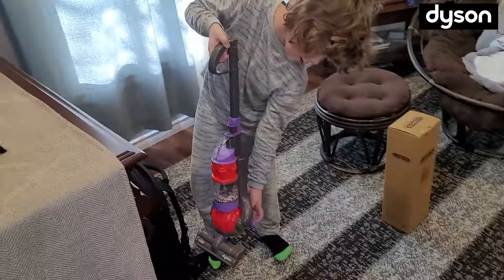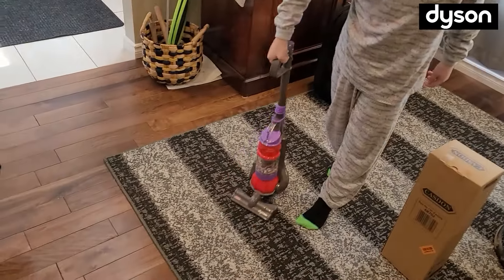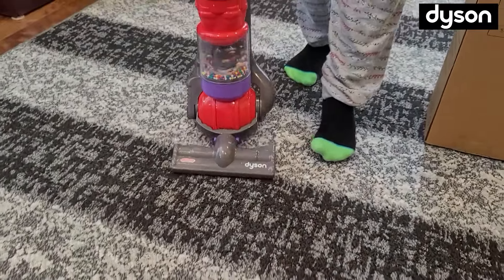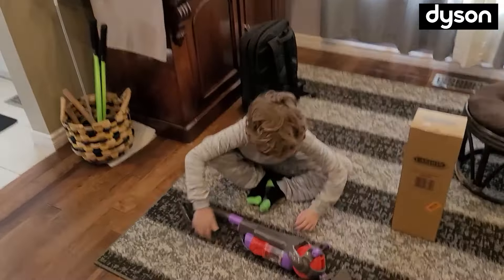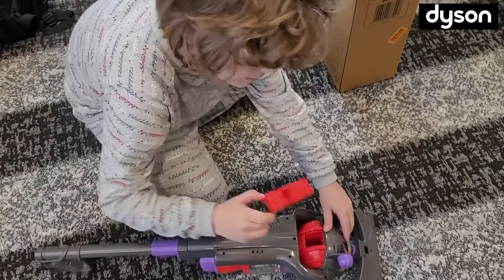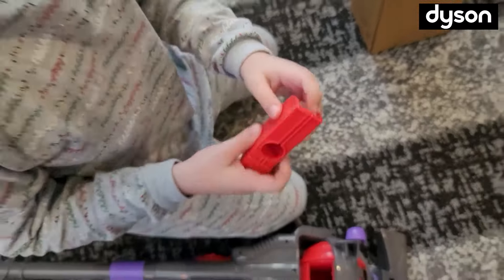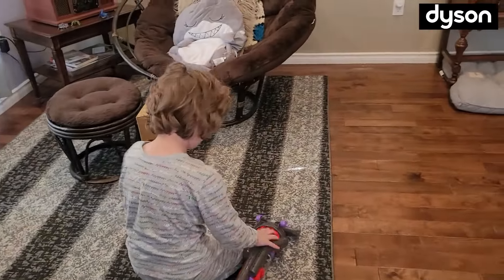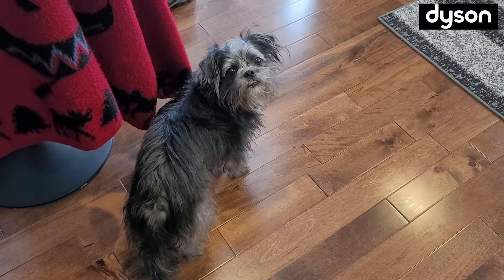The squeaking is coming from these parts — maybe we'll spray it with WD-40. We're doing a good job. After about 10 seconds of vacuuming, we didn't get anything this time, but it does suck up stuff. I'm glad we didn't get anything — it shows we don't have a dirty carpet.